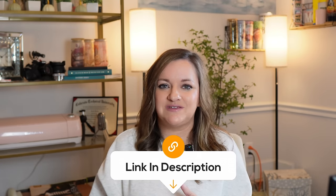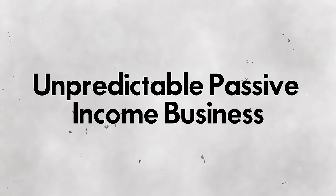If you're interested in learning more about selling digital products online and wanted to be a member of this community, that link will be down in the description below. Business number four is what I call my unpredictable passive income business, a bucket that includes things like AdSense from YouTube videos, the equivalent of AdSense on my TikTok channels or Instagram, and all of my affiliate income.